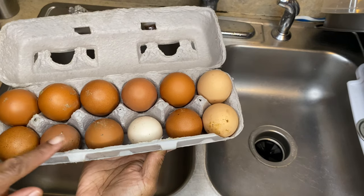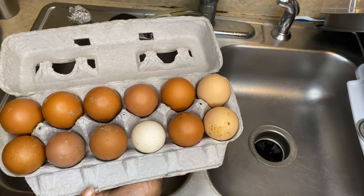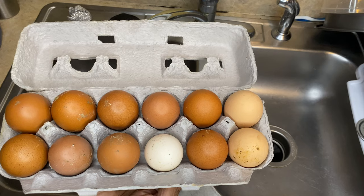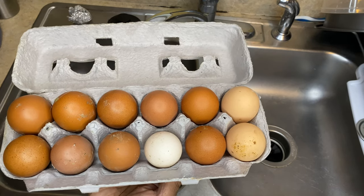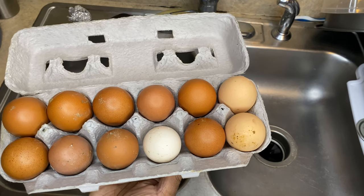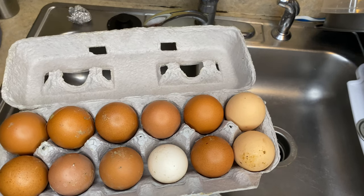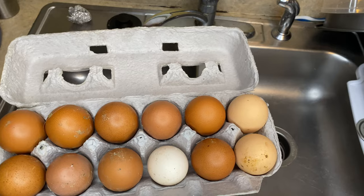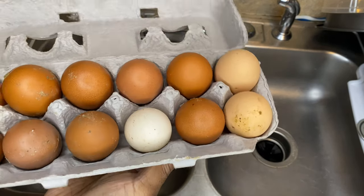You see there are different colors, and sometimes you can have the same chickens and it will be the same color. One of the first things you want to do is you want to know how old your eggs are when you collect them. You also want to know: are they any good? How long has that egg been sitting? So that's what we're going to go over, and of course cleaning all the residue that's on the egg.